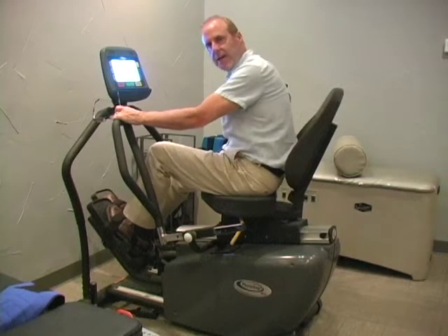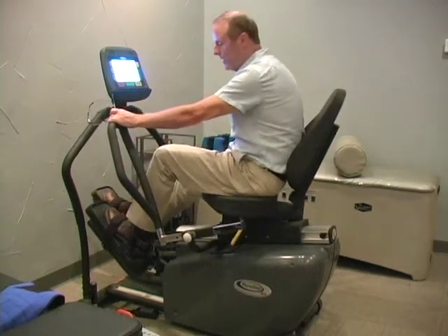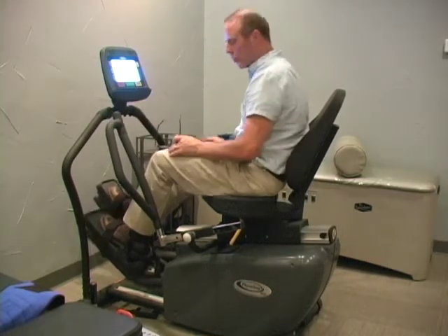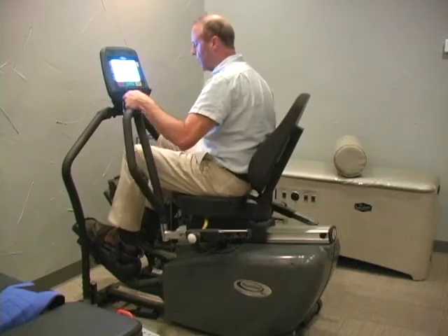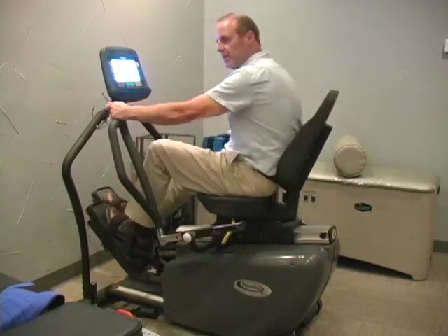If the seat needs to be adjusted, there's a yellow handle on the right side which will glide the seat forward or back. You want the legs to have near full extension. For a shorter patient, slide the seat forward; for a taller person, slide it back.